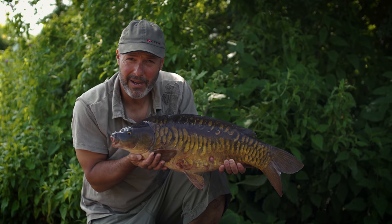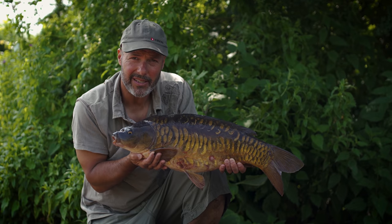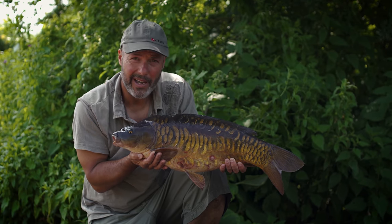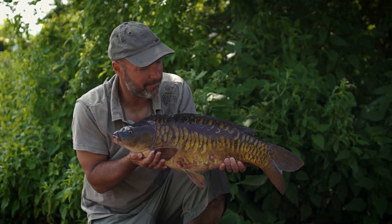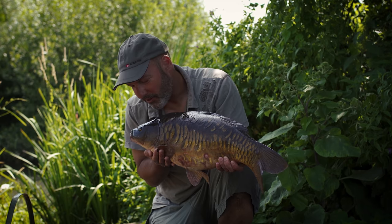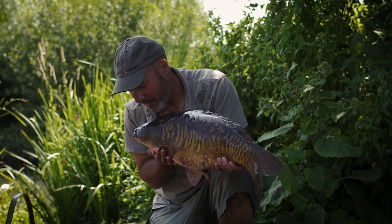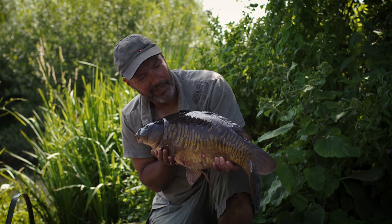I didn't show you the hook hole, but he was nailed about an inch and a half back inside the mouth, which I'm sure you'll agree is quite a rare thing these days. That's down to the fact that I'm fishing the way I am, which I'm going to show you — all the technical elements. There aren't many of them, but that's why it's working. So thank you very much for coming to visit us on this day, mate. I was hoping to get one on a floater, but very happy to get one like you on the bottom. Lovely times.